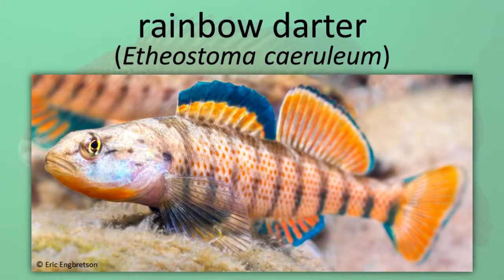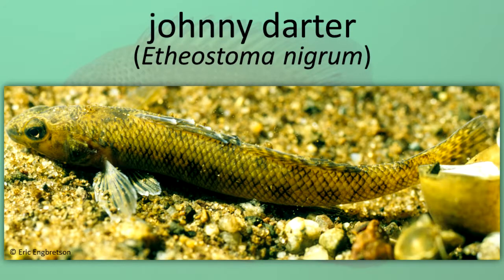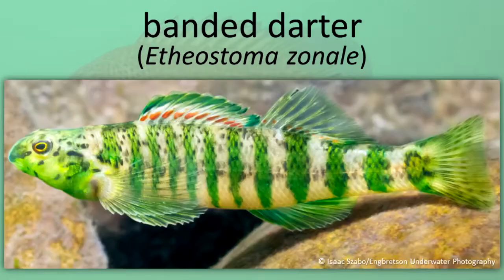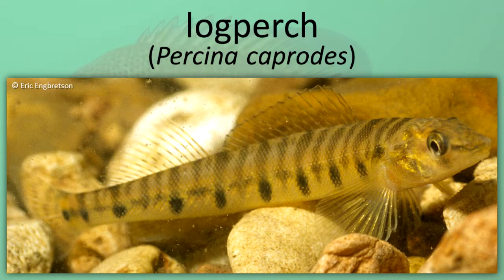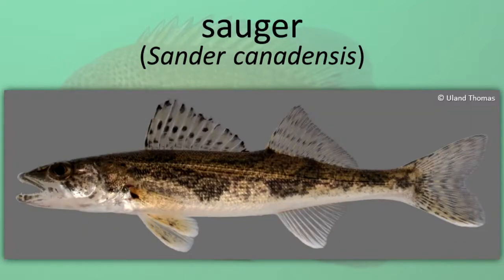Representative perch family species include: Rainbow Darter, Iowa Darter, Johnny Darter, Orange Throat Darter, Banded Darter, Green Side Darter, Yellow Perch, Log Perch, Walleye, and Sauger.